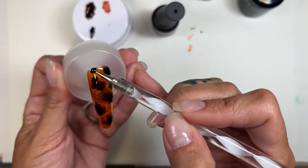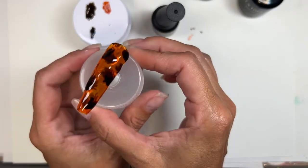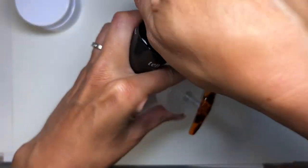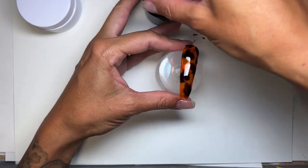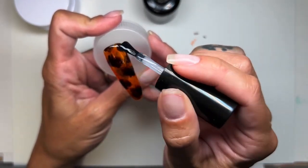All right, I think that's good, I think I'm ready to cure. I'm going to pause, cure this, and come back and show you guys the top coat. All those layers are cured, and I'm going to top coat and then show you the very end. While the top coat's curing, I'll show you the other two shades that I have in these transparent gels that are coming with the autumn collection.